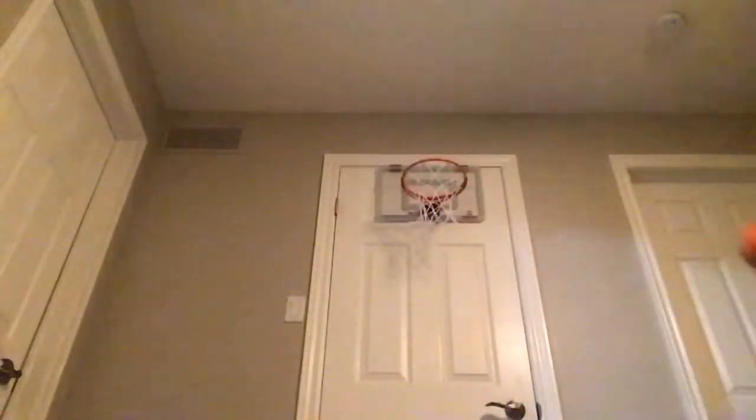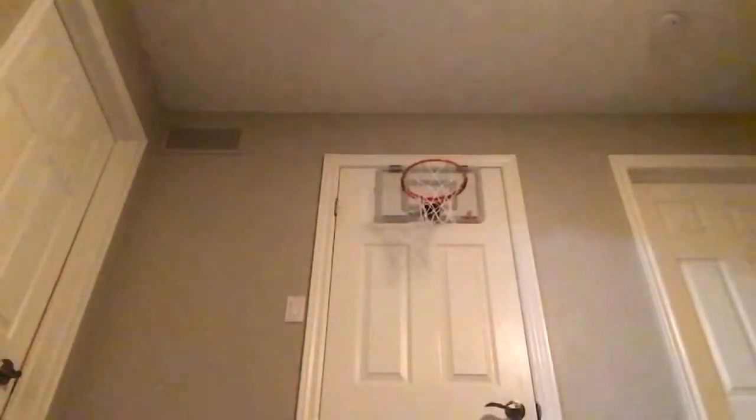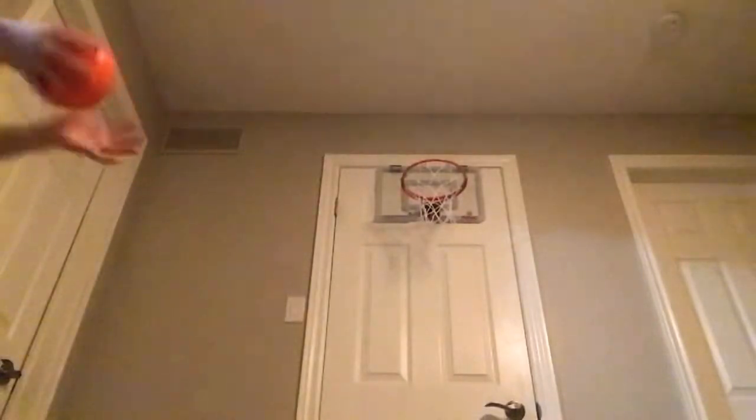So the first shot I'm gonna do is under the lights. Okay, but a dunk. Let's try that again on this side maybe. Made it! Made it! Okay!